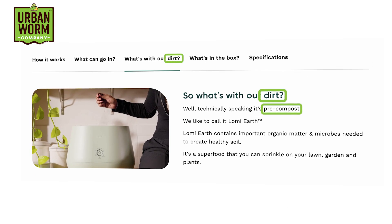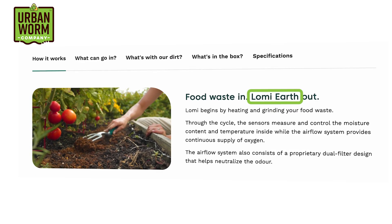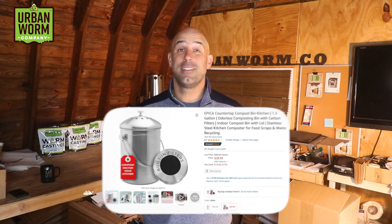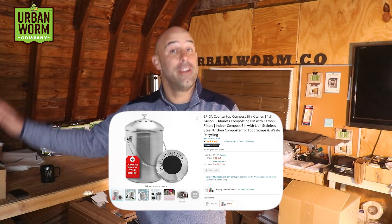They call it lots of things like 'dirt,' 'pre-compost,' or a trademarked term called 'Lomi Earth.' I get why the folks at Lomi call their product a composter — they have as much right to call it that as the people who make stainless steel buckets on Amazon call their product a 'compost bin.' But they're probably wise to stay away from calling what the Lomi produces 'compost,' as that would be a violation of truth in labeling laws.